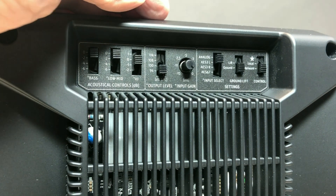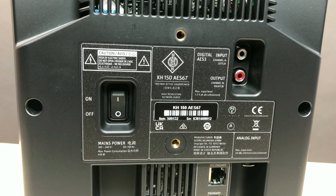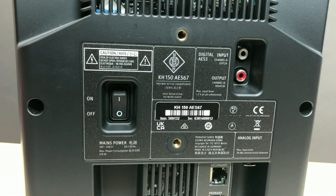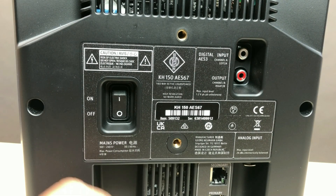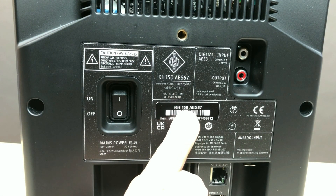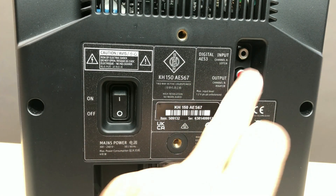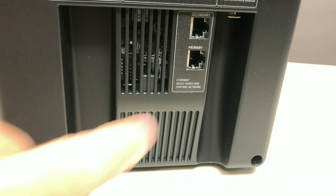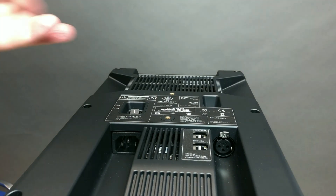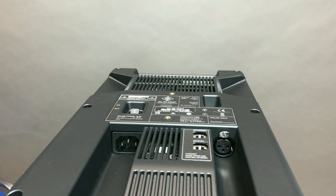The last switch selects between network and local state of the monitor. In the middle of the back panel: power switch, 6 mm mount holes, model name KH150AES67, digital input and output. Below are two network ports, secondary and primary. In the lower part there is a power cable connector and an XLR analog input connector.